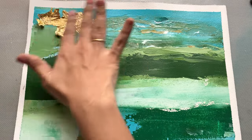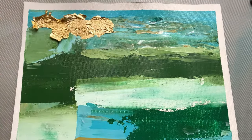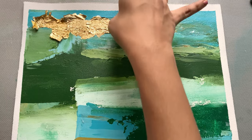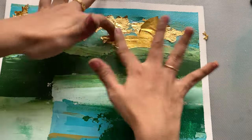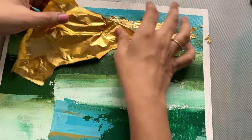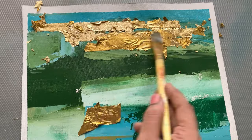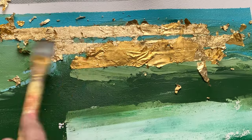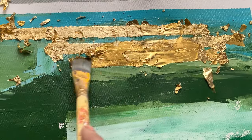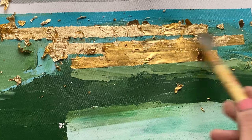Once it is dry, which can be around 10 minutes, I take my brush and gently remove the excess gold foil from my painting. Here is a little tip: when you are working with gold foil, you have to be seated in a place where there is not much wind, because that can really spoil your process.